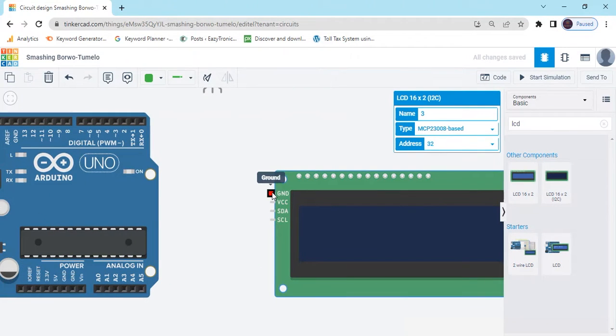First pin is GND, means negative. Second pin is VCC, means power, 5 volts. And SDA pin connects to the A4 pin, and SCL pin connects to A5.